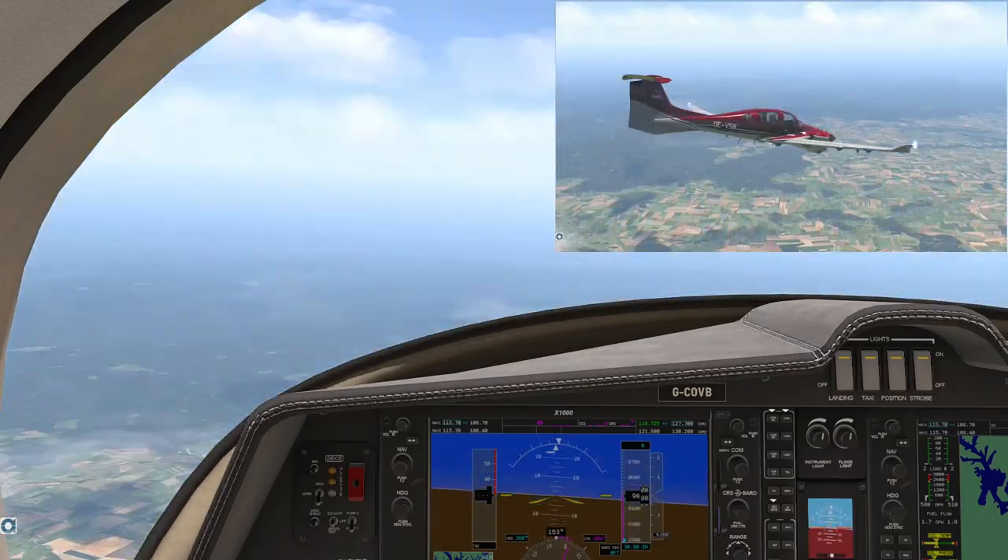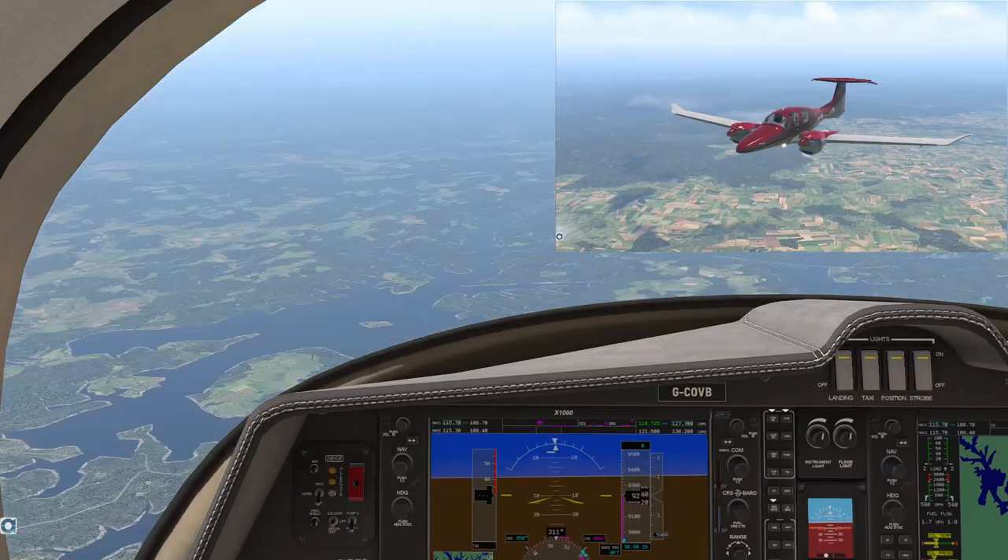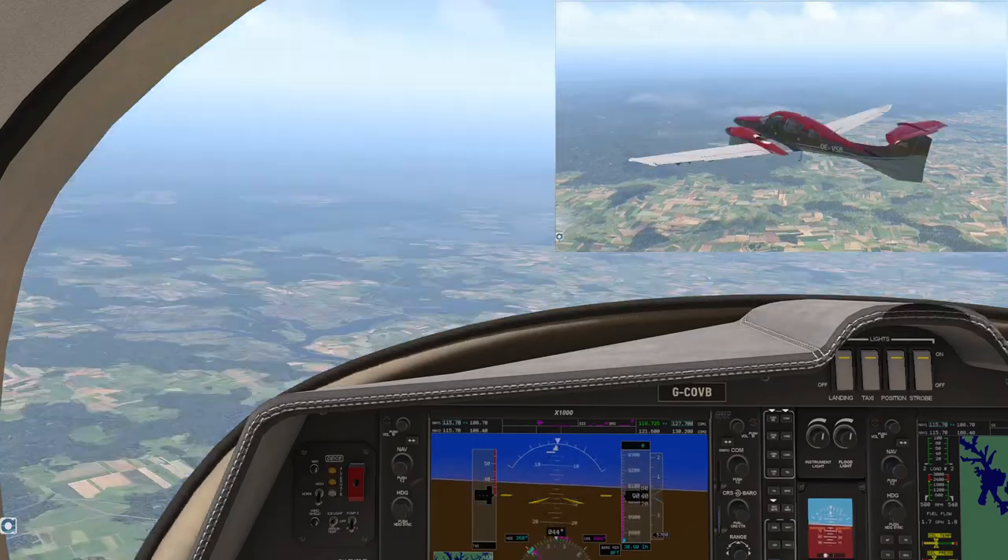So here we are in a flat spin. Let me stop it to show you something interesting. The lines coming out of the wings show the forces generated, and for those of you who don't know, you can do this in X-Plane by pressing CTRL-M. Notice the forces on the wings are very different. The lift generated on the left wing — the one moving forward — is much greater than the right wing, which is essentially moving backwards.